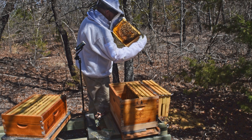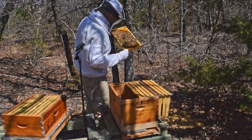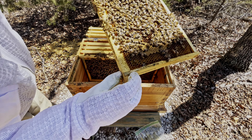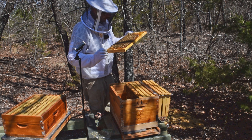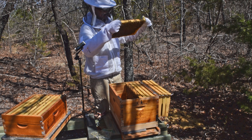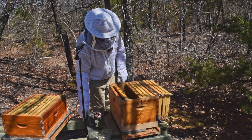A lot of baby bees in here. Some drone brood at the top of this frame — I haven't seen any drones yet. I'll keep an eye out for a couple drones. I know there was some drone brood in here a couple of weeks ago that was capped, so they should be out by now. That right there would probably be a good frame for my walkaway split.